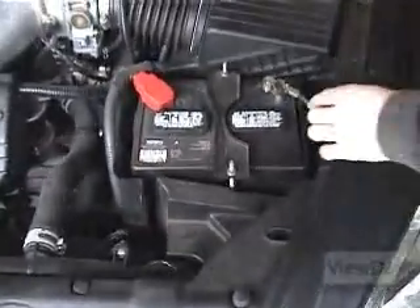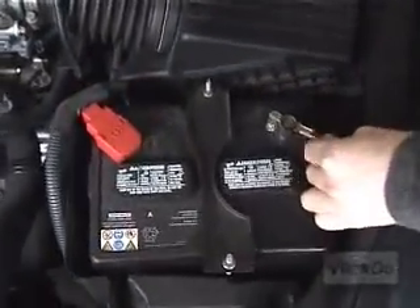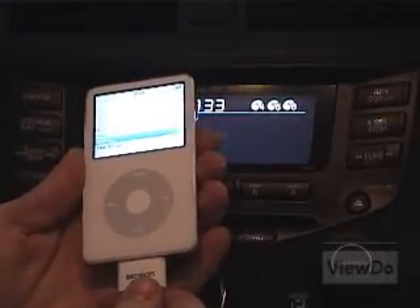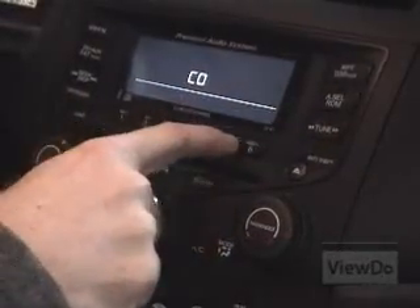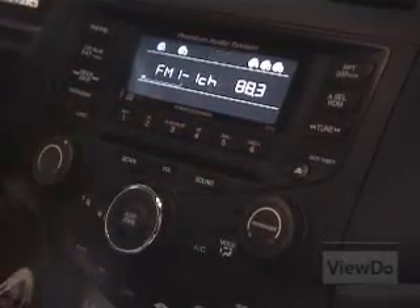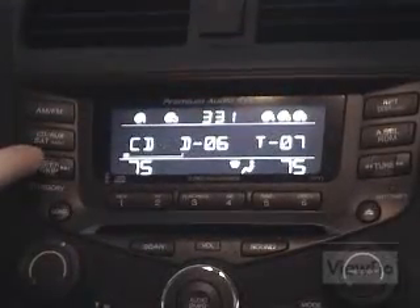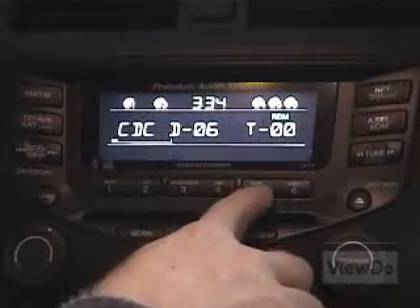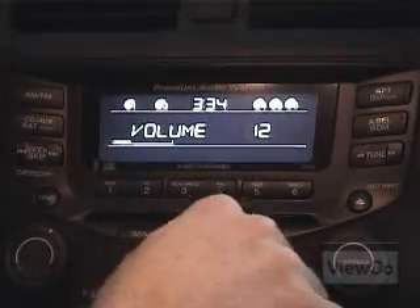Before reassembly, test the Ice Link to ensure everything is working properly. Reattach the car battery and connect your iPod. Turn on the stereo and enter your anti-theft code. Hit the CD AUX button until CDC shows up on the display. Hit disc plus or minus, presets 5 and 6, until you hear music playing.